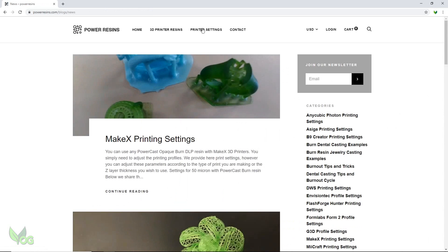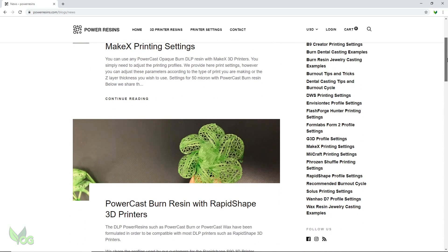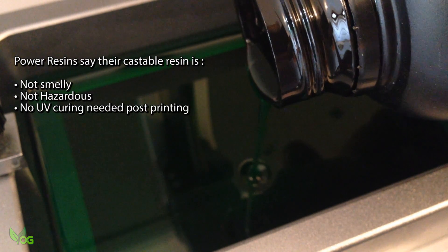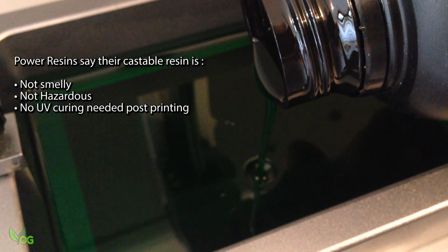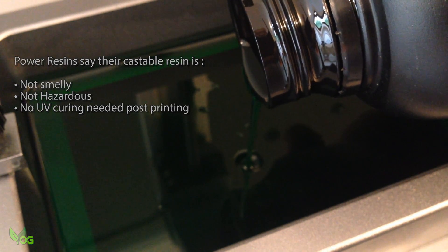There's some useful information on their website, including printer settings for many different printers, though the Elegoo Mars isn't one of them. But I'm sure that will change quickly and I'll certainly be providing the company with the settings I'm going to be using. Power Resins say there's no odour and I have to agree — this is true. It's certainly very viscous, being quite thick and gloopy stuff.